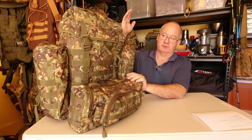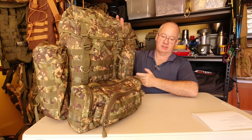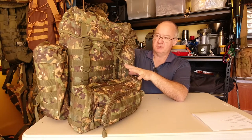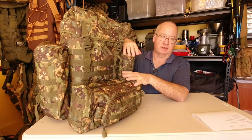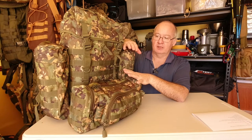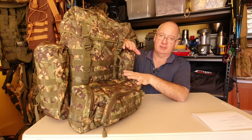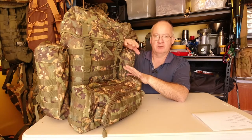The pack isn't 100% waterproof — as you can imagine you've got zips on it and access points — but in general I'd say it's water resistant. So we'll go section by section and break it down, the pros and the cons. I'm not really going to compare this totally with other packs; I'm going to compare this with itself, the price range and value for money.